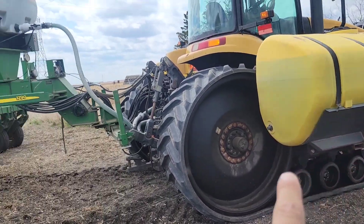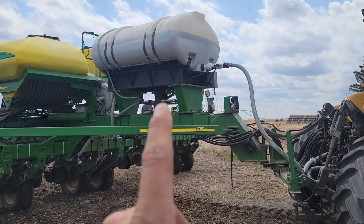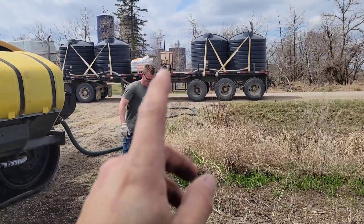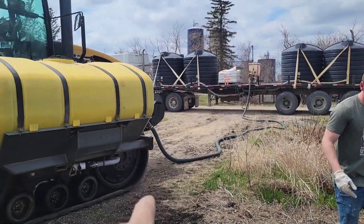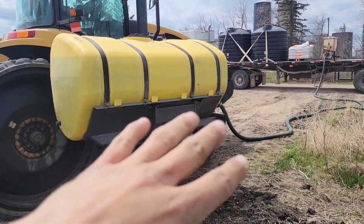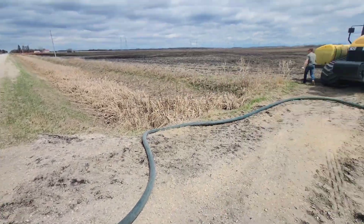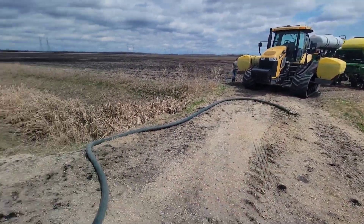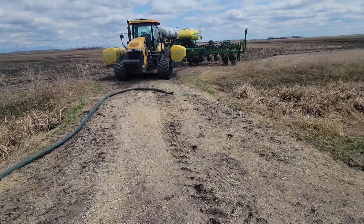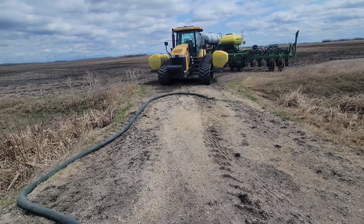Now we shut the valves under the tanks and we're pumping into that top one, trying to fill it fairly full. We have an airline hooked up to our hose so that once we're done filling, we can just swing the valve and blow all the rest of the fertilizer onto the tanks. We pumped it all and blew it out — you swing that valve and it just blows the rest out. It's nice because you hardly waste any.